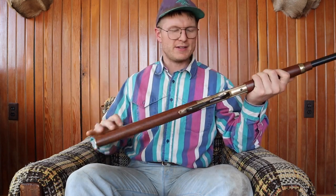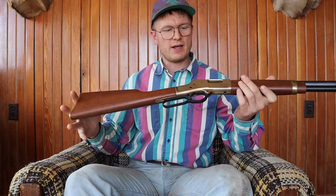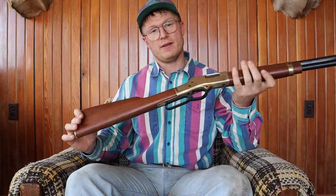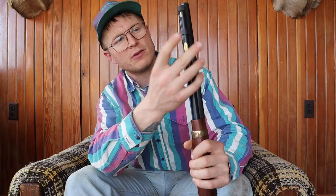This is a Henry Big Boy Classic, chambered in .357 Mag, and you can also shoot .38 Special. This is actually my dad's gun, and we're putting its first round through it — it's been sitting on the wall for a number of years. It's a lever action, and Henry makes lever action firearms and single shots with quality. They're made in the USA and built to last. This one is not receiver-fed — it's fed by the tube; you just slide those rounds down the tube and you're ready to rock.